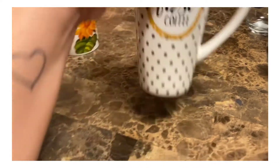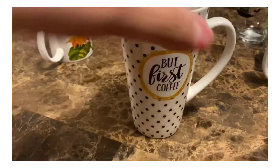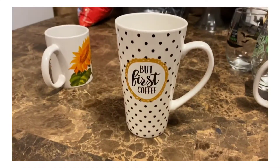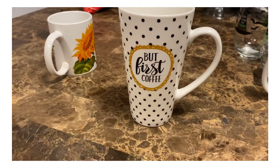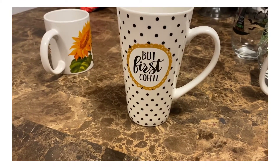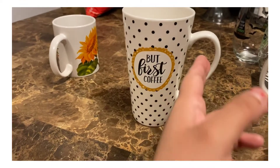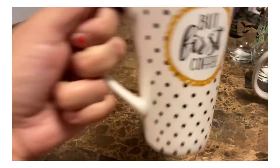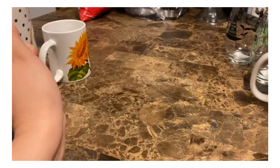Next one is this very tall coffee mug and it says 'but first coffee.' The gold and the black dots just remind me of fall, so I thought that was a cute cup — it's front and back with the 'but first coffee.'